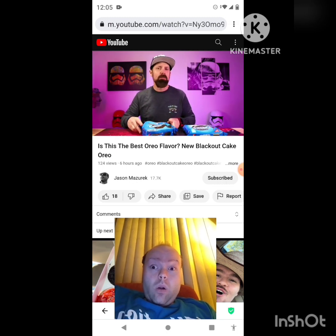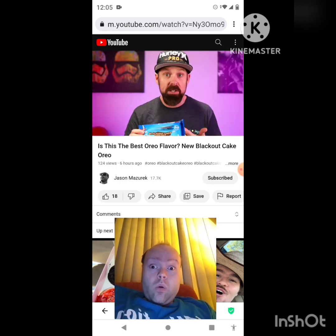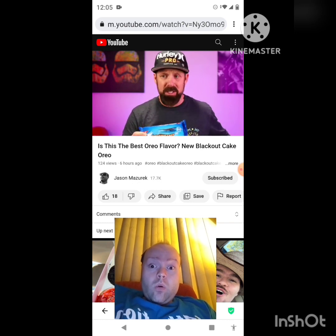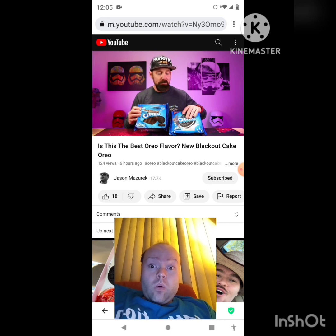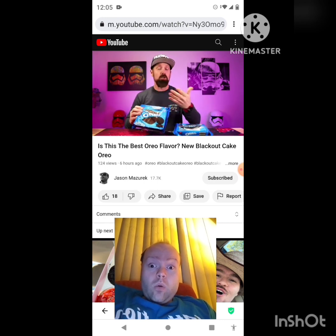I don't know if I like them better than the regular oreo, but these are pretty good. As far as the limited edition oreos that have come out lately, they've had quite a few misses in my opinion. These are decent — not super rich. I don't know if I could sit and keep eating them, but they definitely compete with the original oreos, especially if you're a chocolate fan.